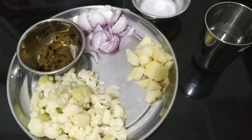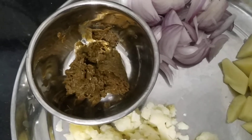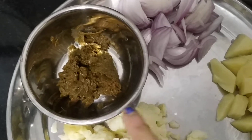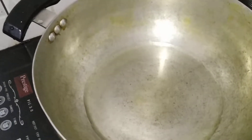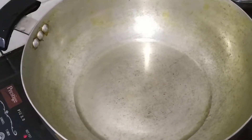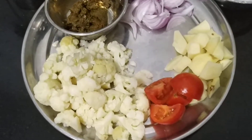Other ingredients include long sliced onion, ginger, garlic, and green chili masala, which is blended with some salt, a little bit of cornflour mixed with some water, and oil for frying.